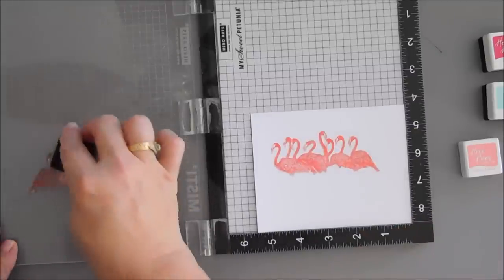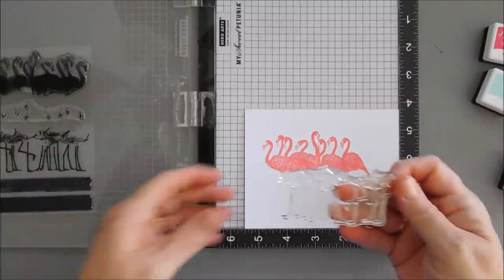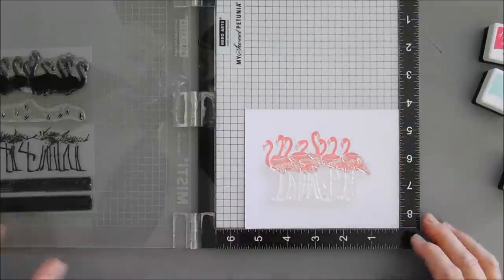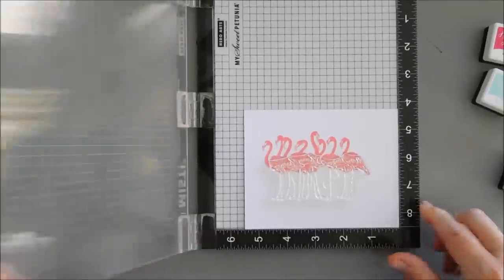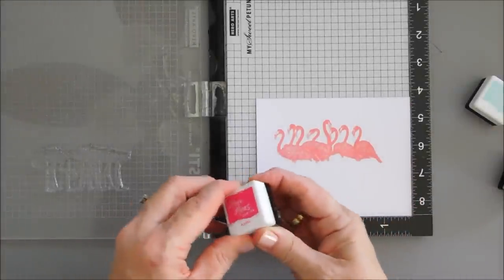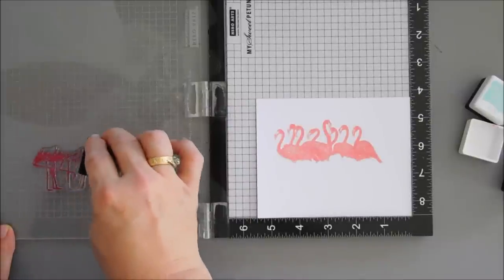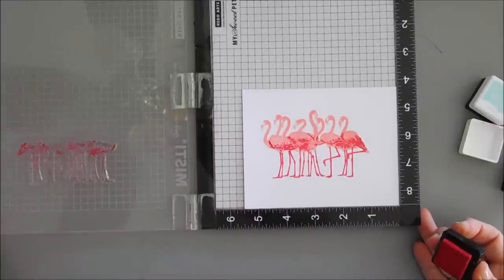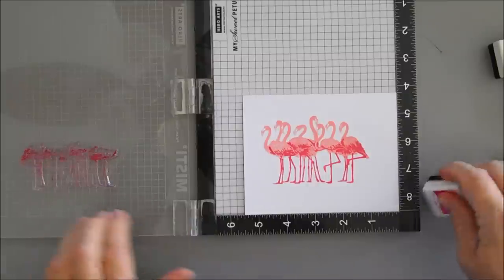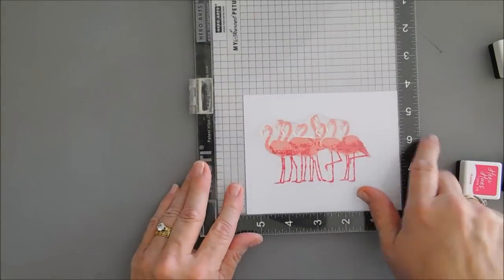How pretty — you can already see it forming. Now we take our third layer. We'll line these up, pick this up with the lid of our Misti, and take our darkest ink which is Azalea. We're going to go over the flamingo legs and the bottom feathers. Our last layer is our flamingo beaks, and we are going to use our intense black ink to ink these up.